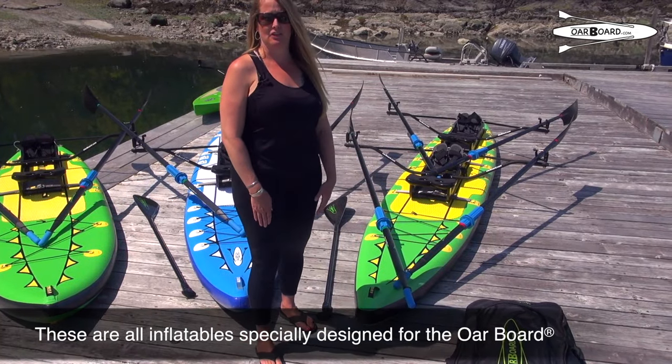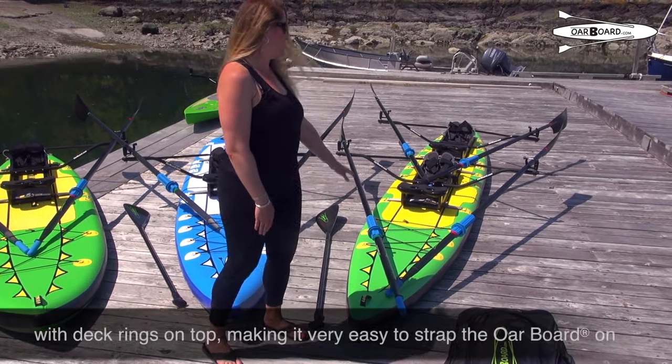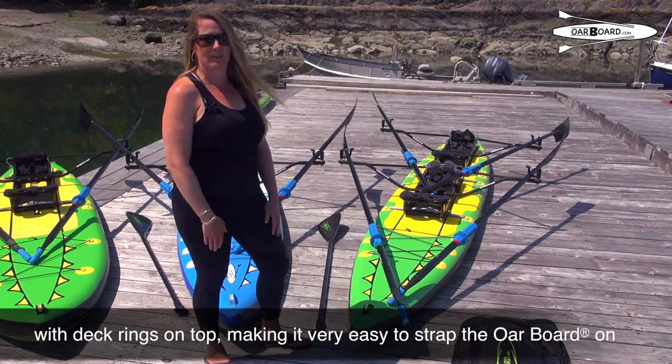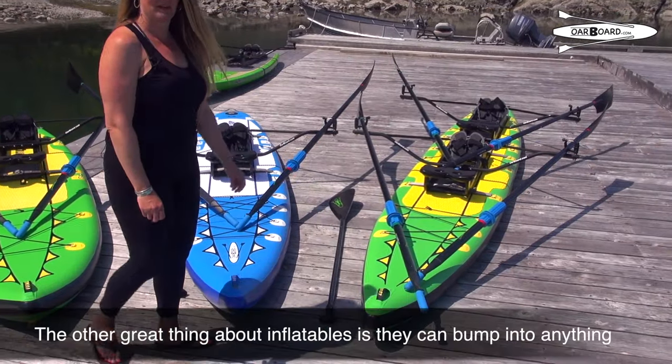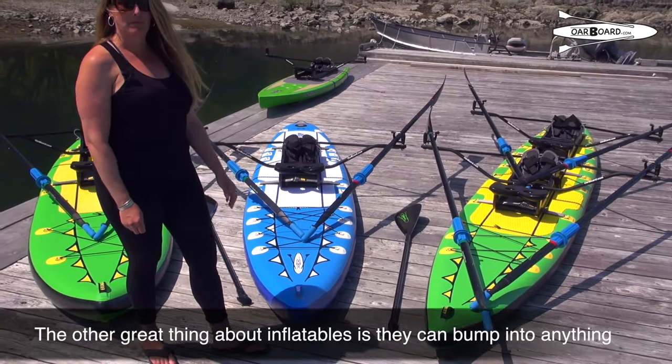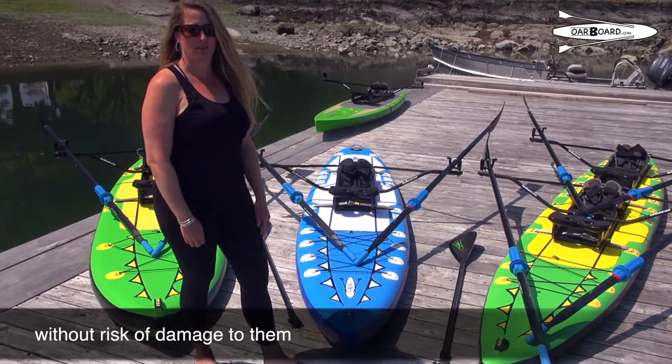These are all inflatables specially designed for the Oarboard with deck rings on top, making it very easy to strap on and creating no drag in the water. The other great thing about inflatables is they can bump into anything, run up onto a dock, and sustain no damage at all.